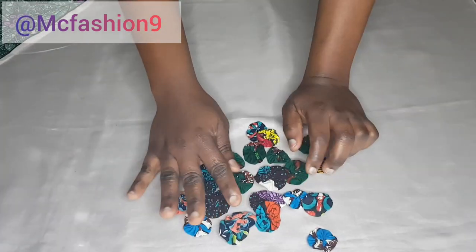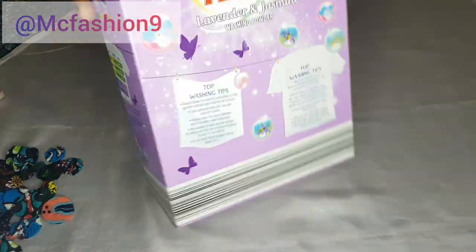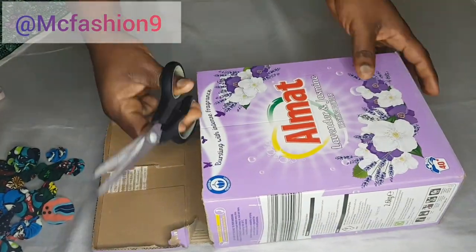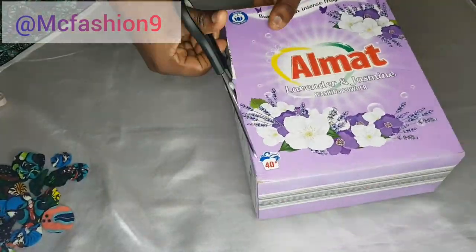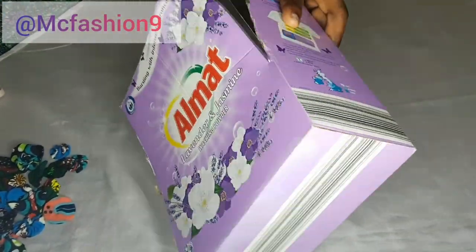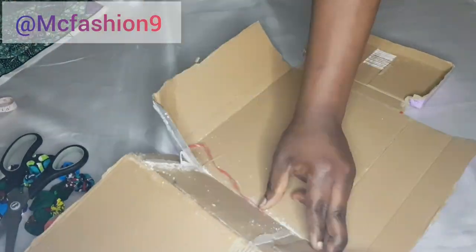This is what we have — they are not the same sizes but that's absolutely fine. Now I'm going to grab this empty box and cut it open using my scissors. This is the scissors I use for cutting papers; I don't use these particular scissors for fabric.